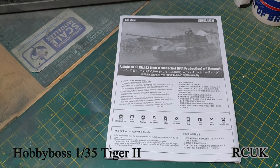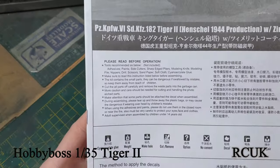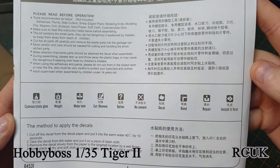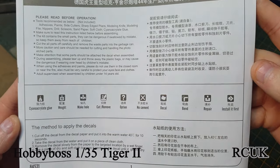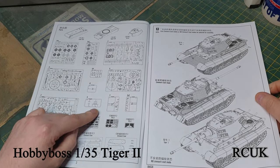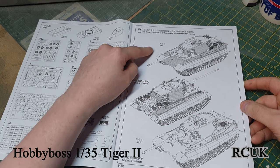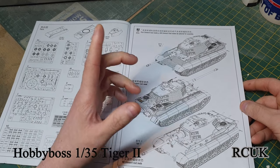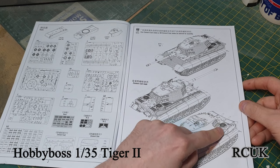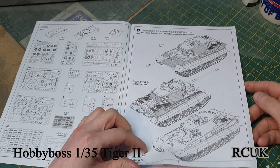This is your worksheet - it's a nice booklet with a little bit of information, warning symbols, and guidance on bending, decals, paint, glue and so on. On your first page we have all your sprues and everything you get in the kit. You have options for how you want to build it - you can do it with zimmerit or without, it's up to you. The version without zimmerit has extra plates that go over the grills. I personally thought that would overheat the engine, but I'm not sure.